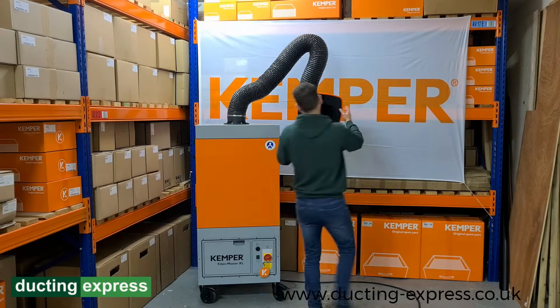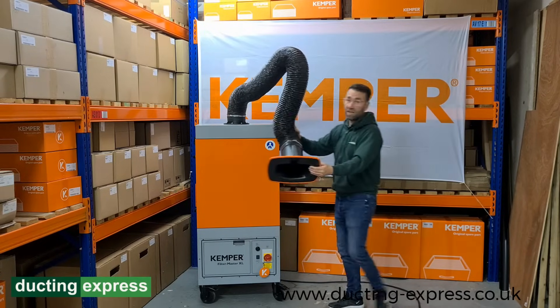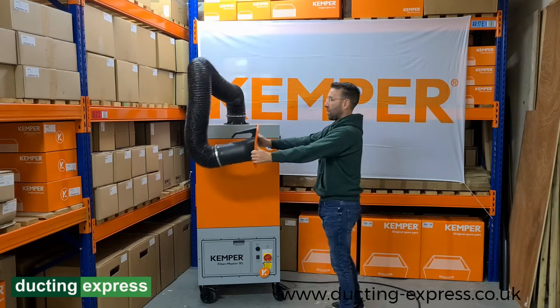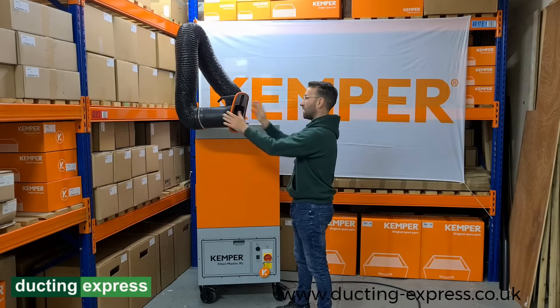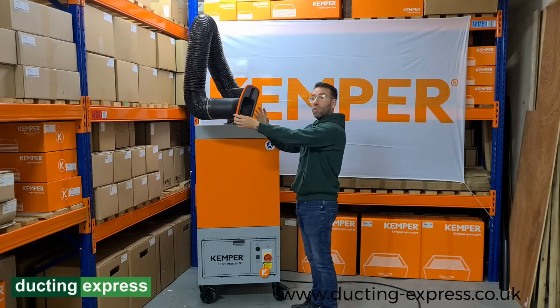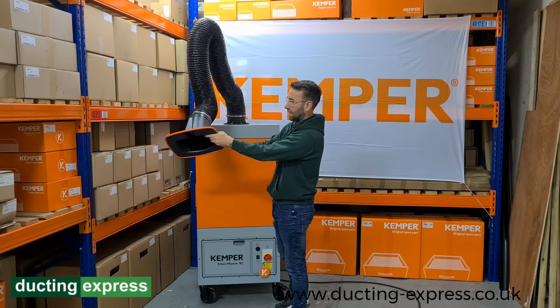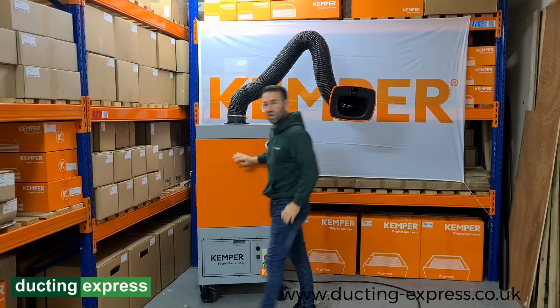Starting with the arms — these come in two, three, and four metre lengths, fully 360-degree rotating. The arm can be positioned anywhere around where welding is taking place to take the fume away from the welder. You can have it up here, down here, around there — all the smoke is taken away from the operator. It also comes with a little manual damper.